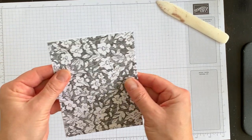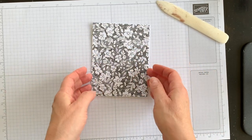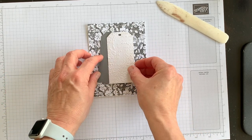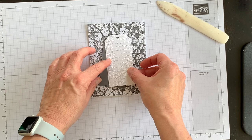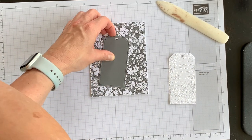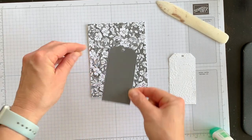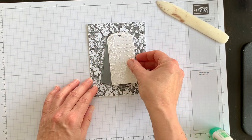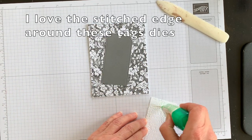I'll lay the designer series paper down and get it nice and straight on the card front. Then I want to add my tags — having the gray tag just peeking out a little bit underneath the white tag. I'll take my multi-purpose liquid glue and angle the Basic Gray tag, then the Basic White tag on top.